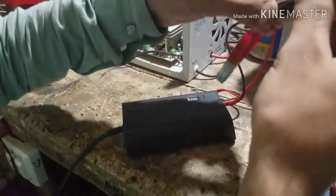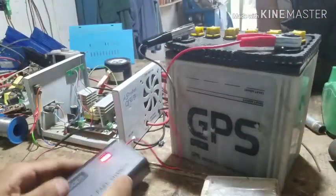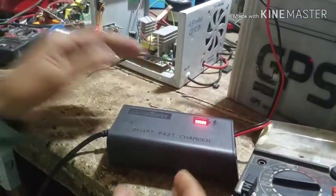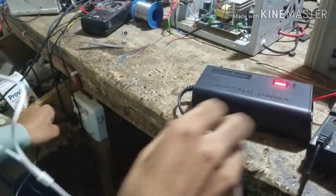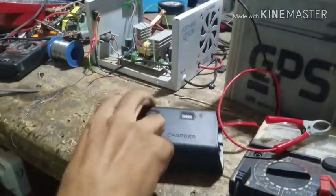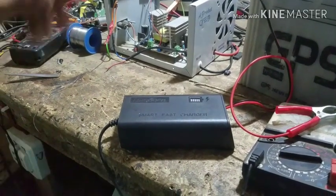When I put the battery on the charger, I show the indicator. But when I put the battery on the charger, it doesn't charge the battery. So I'm going to show you the issue with the charger.